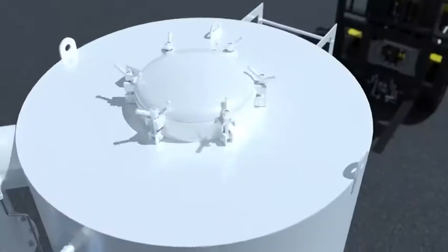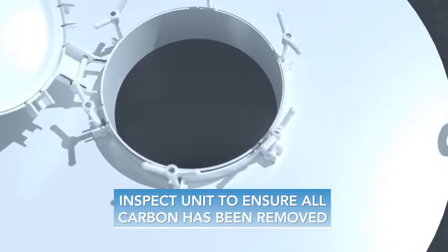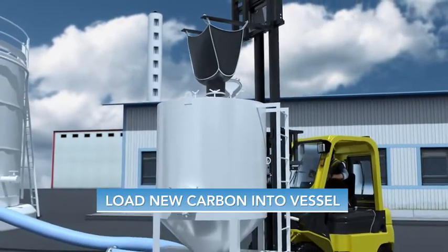After a final inspection to ensure all spent carbon has been removed, the vessel is ready to be reloaded with fresh carbon. New carbon is loaded into the vessel using the opening in the manway on the top of the vessel.